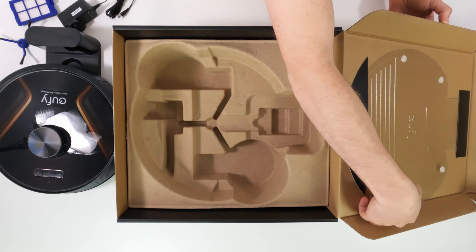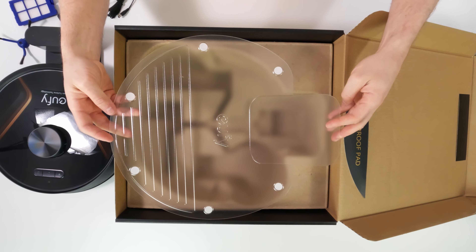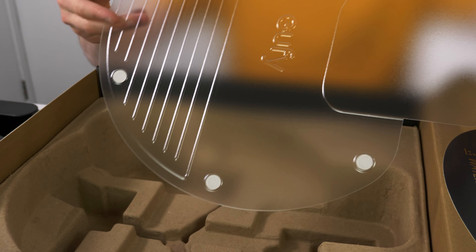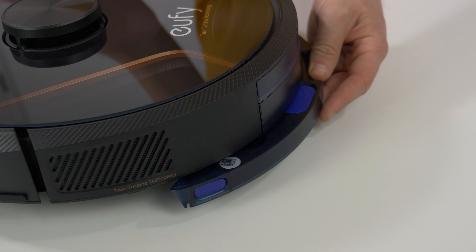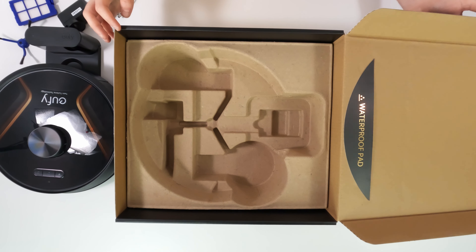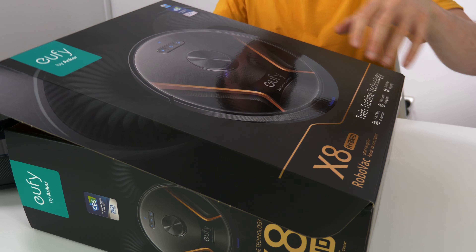This plastic sheet is for putting underneath the base if you're using the mop, as it obviously stays damp for a while after each use. The mopping pad is also in the cover sheet. It's a separate attachment, so you need to remove it when you want to vacuum the carpet. And the robot is smart enough to avoid carpet with it attached, so you won't get mucky carpets.